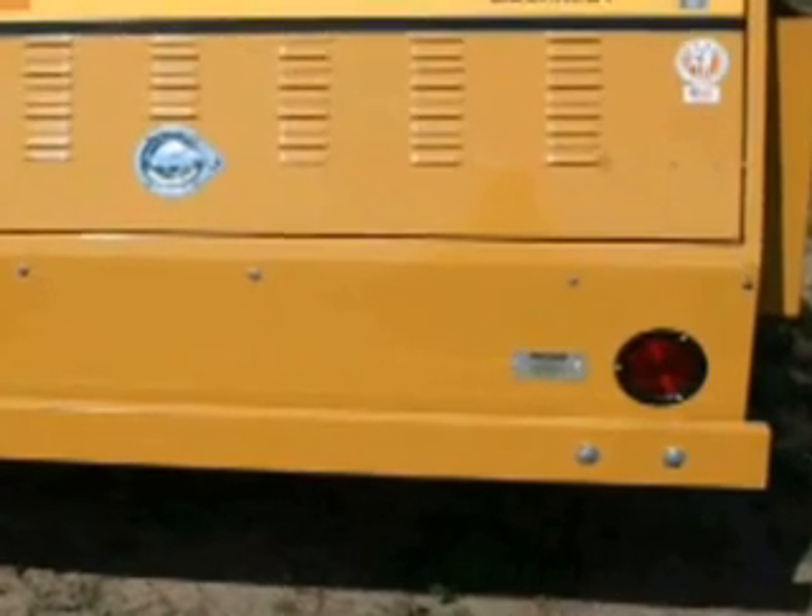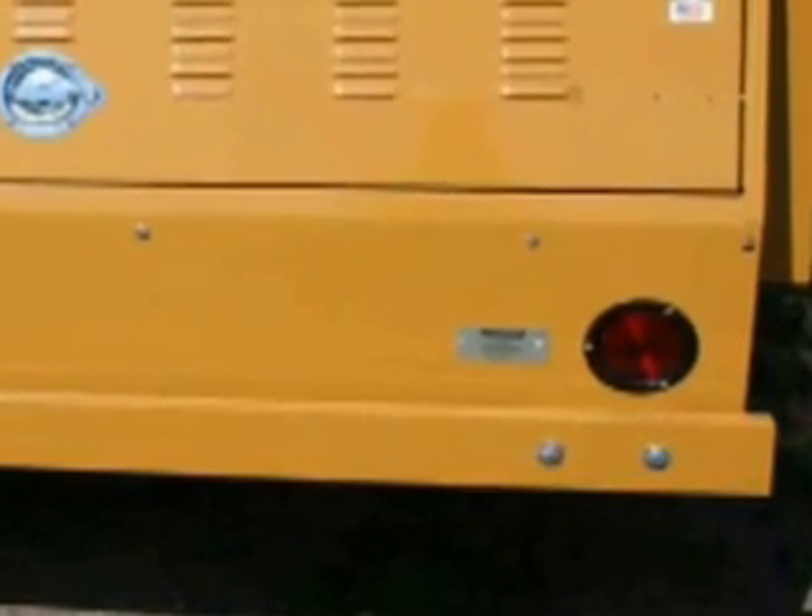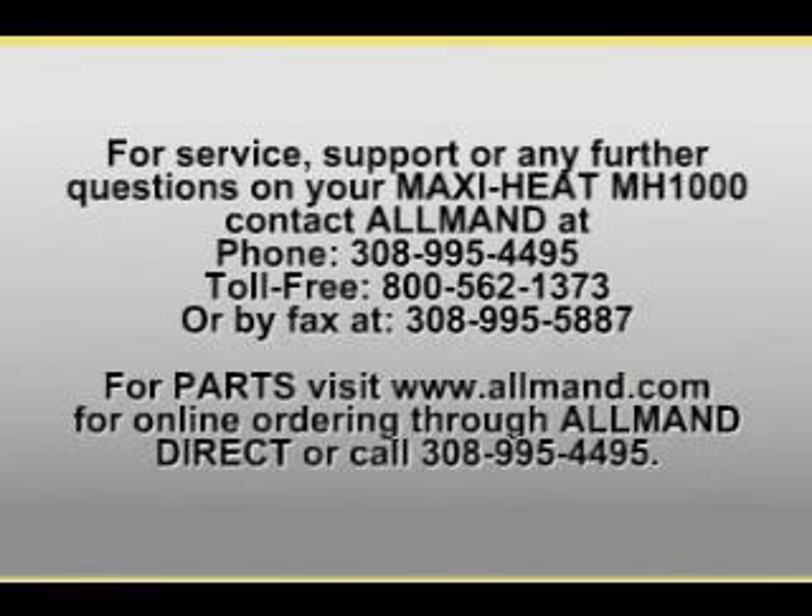Refer to the operator's manual included with your heater for operating, maintenance, and troubleshooting instructions. For service or warranty questions, please contact our service department at 800-562-1373. Be sure to have the serial number of your Maxi ready when you call.